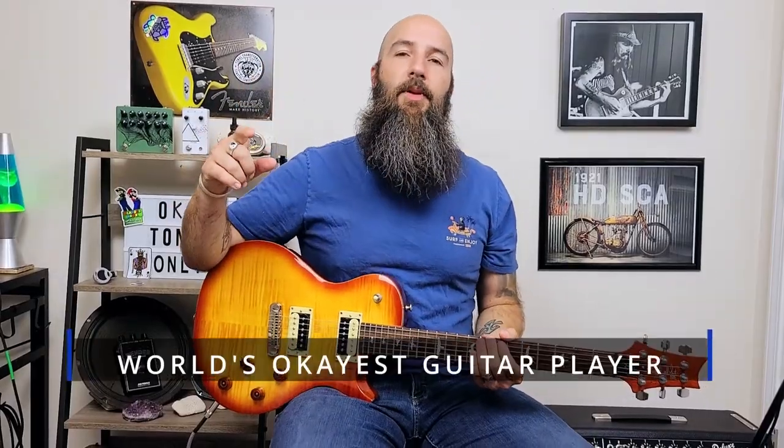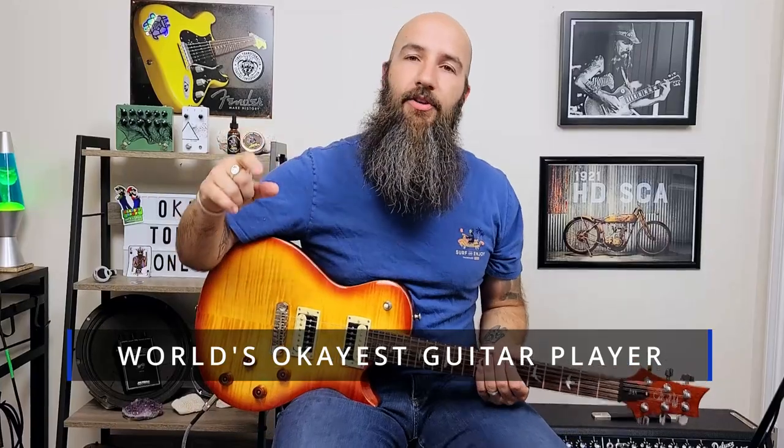What's up y'all, World's Okayest Guitar Player here. In this video I'm going to show you five riffs that only use one or two strings at the most, that are easy to play and that sound really, really good. Stick around to the end because I'm going to show you a bonus riff that you probably didn't think was only on two strings. Without further ado, let's dive right into it.